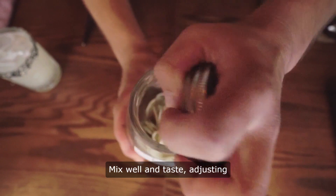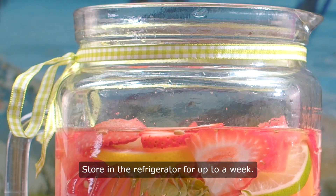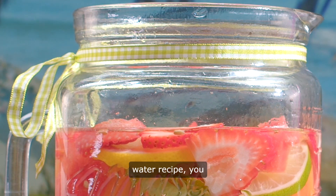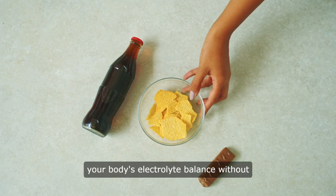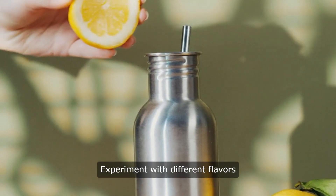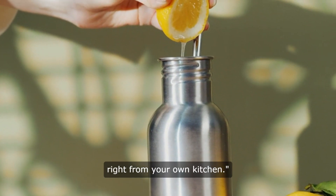Step 4: Mix well and taste, adjusting salt or citrus as needed. Step 5: Store in the refrigerator for up to a week. With this homemade electrolyte water recipe, you can hydrate effectively and support your body's electrolyte balance without the need for store-bought alternatives. Experiment with different flavors and enjoy the benefits of homemade hydration right from your own kitchen.